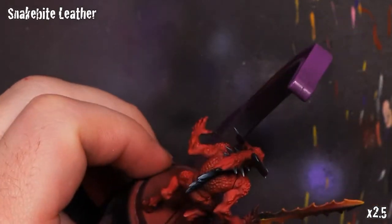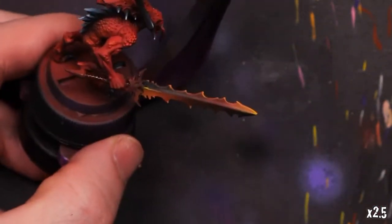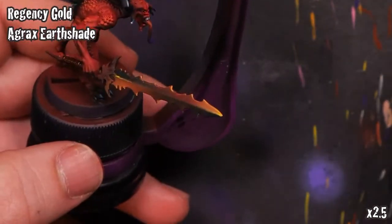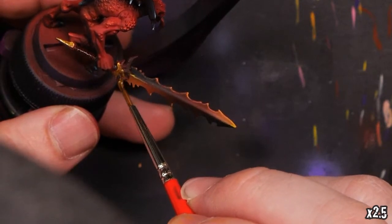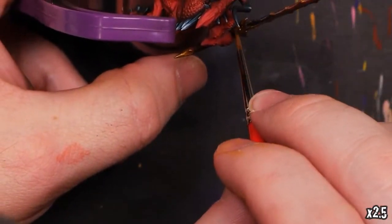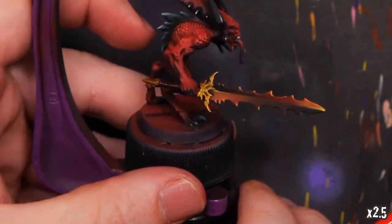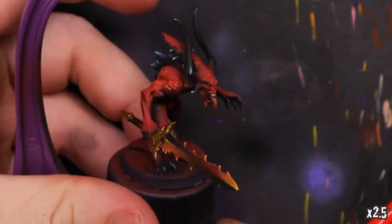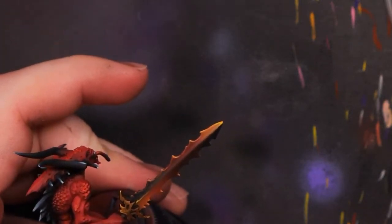I'm going to go real basic — we'll use some Snakebite Leather on the wrap of the handle, and after that's dried we'll hit a little bit of Olive Flesh on top to just highlight that. Additionally, we'll get out some Regency Gold to base coat the crossguard and the pommel of the sword, then hit it with some Agrax Earthshade to knock it down a little bit. On top of that we'll highlight the gold just a little bit with some Antique Gold, also from Dark Star, to hit a few of the tips and edges.